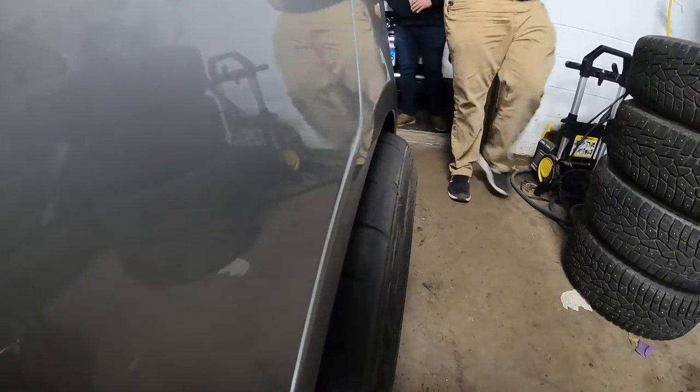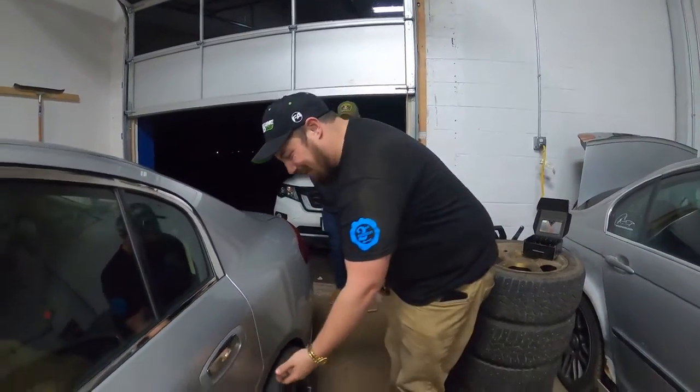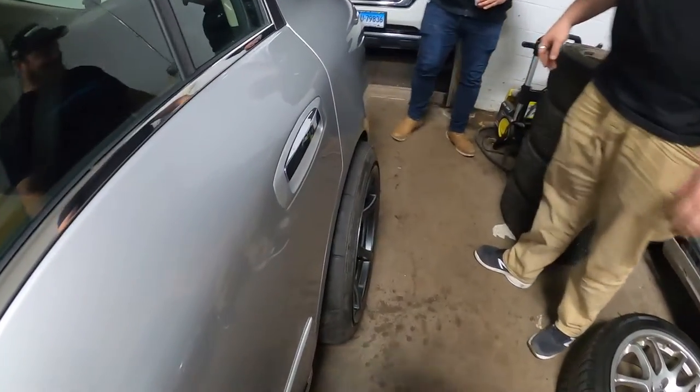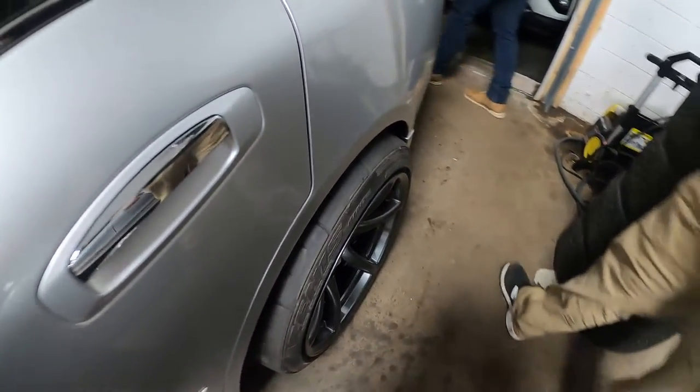Oh my gosh, dude. You're going to want some camber — we're going to need something. I think we're just going to need to get some covers. That's crazy. That looks really cool. I love that.